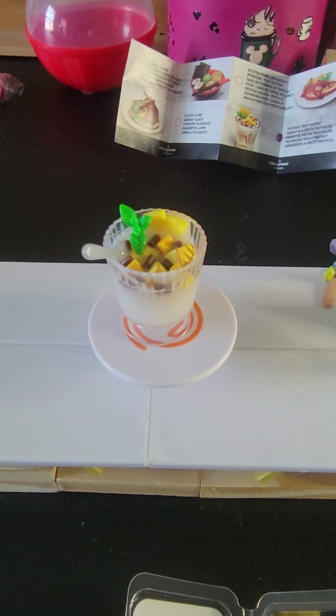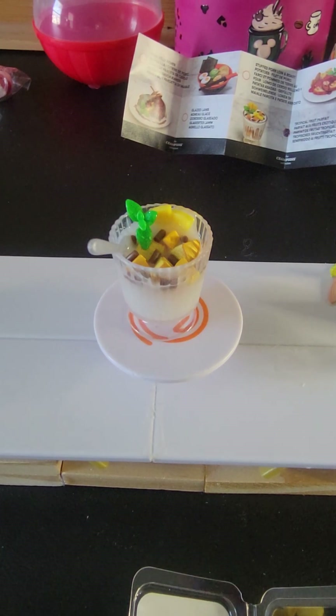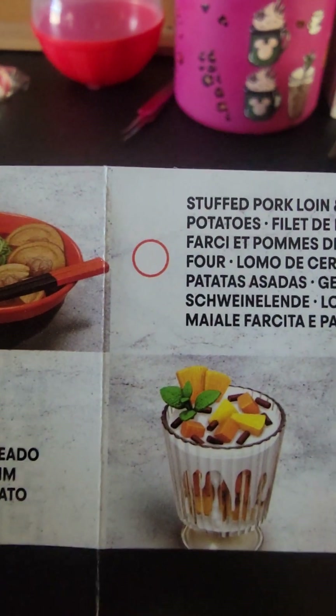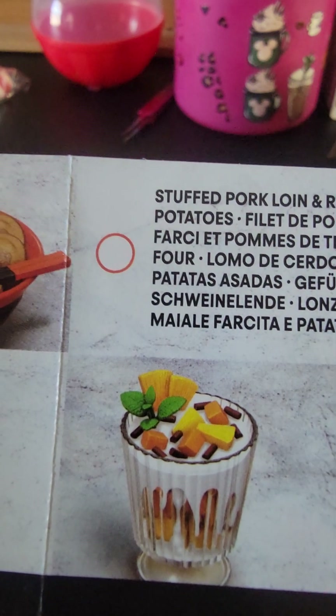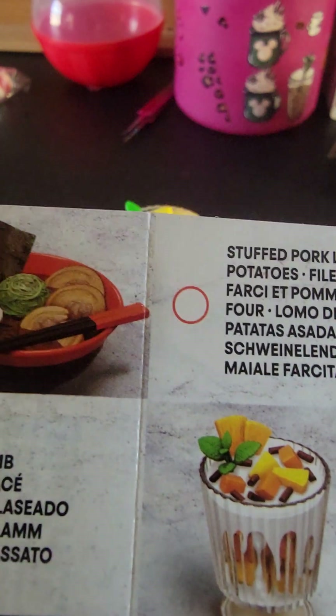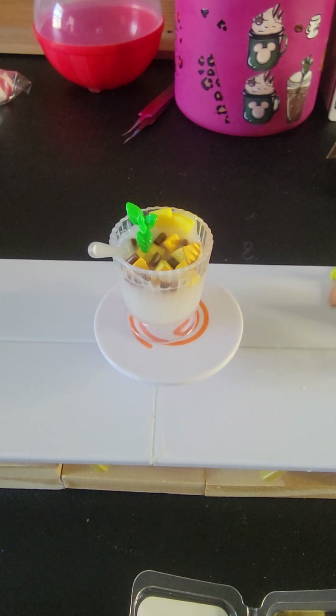It doesn't look quite like it. I did my best, but I absolutely love it. I tried my best and I didn't have enough stuff in here for it to come way up to the top — there just wasn't enough in there. So I'm not going to worry about it. I do absolutely love it; I think it's amazing.